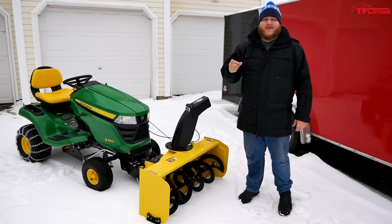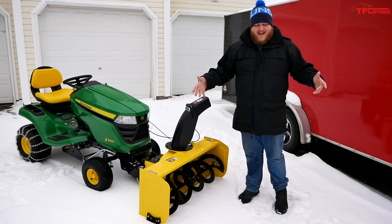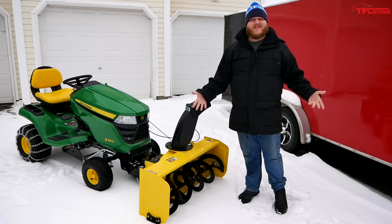Hey everybody, today on TFL Off-Road we've got something different for you. Meet the 2019 John Deere x350. John Deere didn't lend me this tractor — I just bought it. This is my brand new tractor that I bought for cutting my lawn and clearing the snow off my driveway, and I want to review it for you guys.